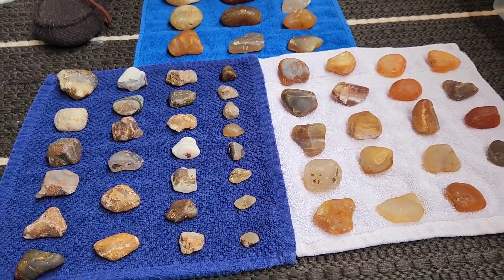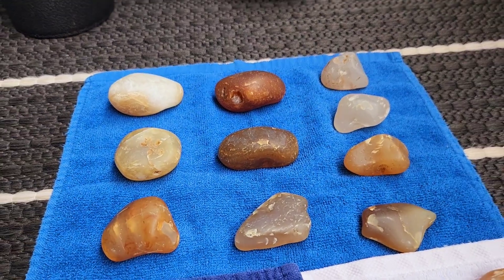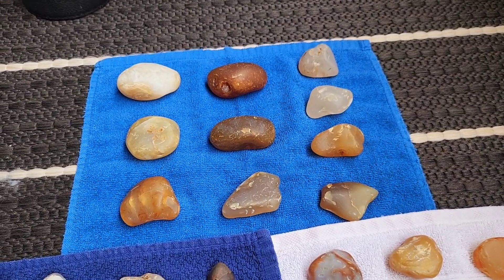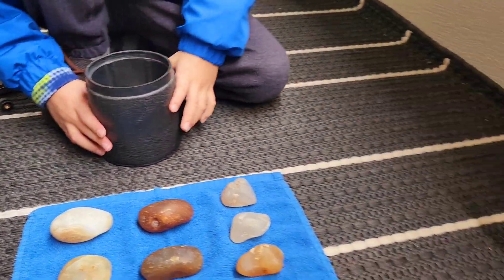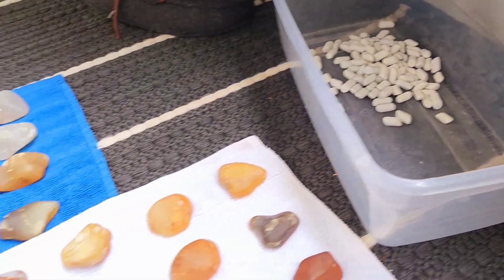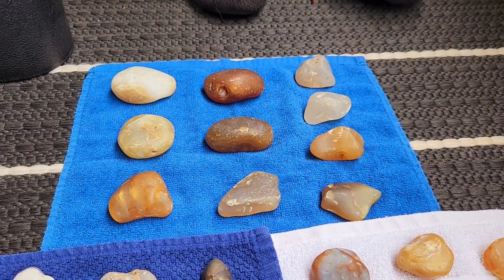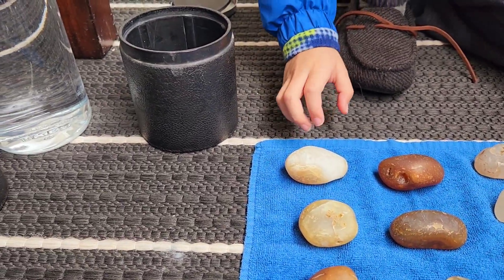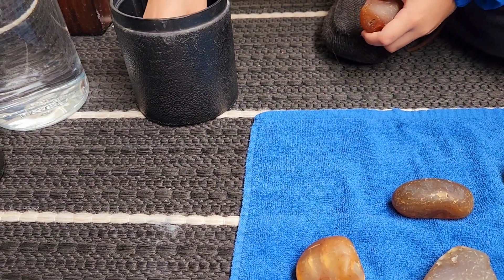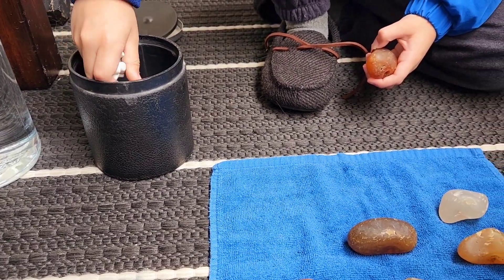Barrel zero, which is going to be our big agates, calcineys, and carnelians. Munchkin is going to empty out our pre-measured peanuts into the little container here, and then he's going to put those gems inside the barrel — a handful of these as well. Good mix in there.